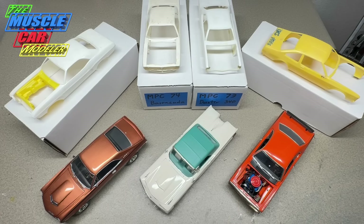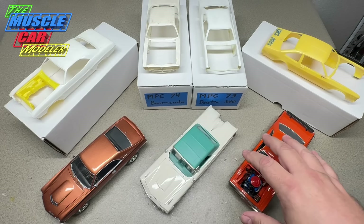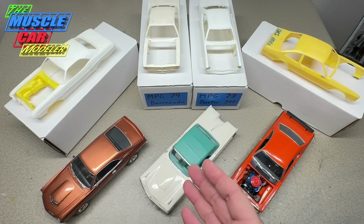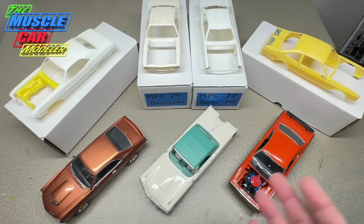Well hello model car fans, welcome to the Muscle Car Modeler, my name is Raoul. I'm going to do a how-to on foil casting emblems for a model project. If you're building a model kit and it doesn't have emblems, they're missing, or you want to move them for a custom, I've got a couple of examples of projects I've done this on before, and my current Duster where I need to do some as well.